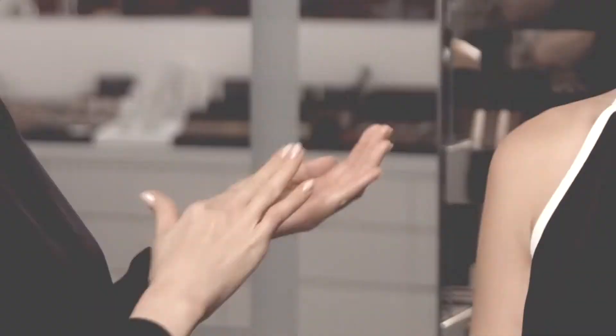Because this formula is so uniquely fluid and has a high level of pigment, make sure that you shake it well before applying. This formula is so highly pigmented you only need one drop — the pump applies the exact amount of product that you need.